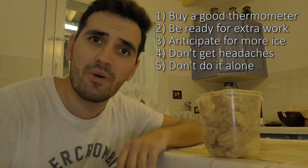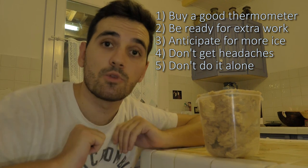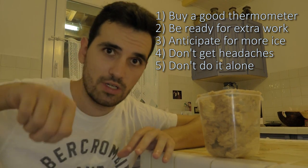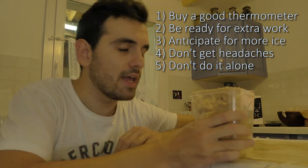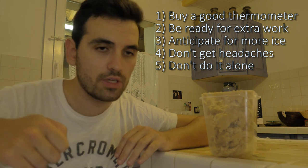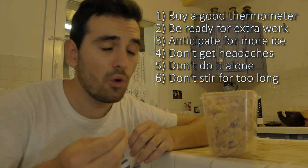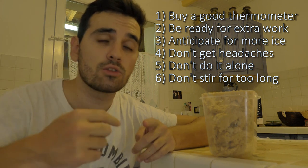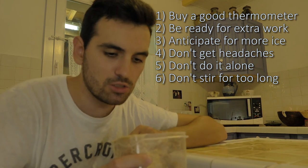Five: you might be stirring for something like 40 minutes and your hands start to hurt — you don't feel anything but the pain. And six, saving the best for last: you're supposed to stir until it gets a nice color, and then when you stop stirring you have like 30 seconds to pour it before it hardens up. However, when I thought 'oh that's a good color, I'm gonna start pouring it,' it started to harden up while I was still stirring — and that's just stupid.